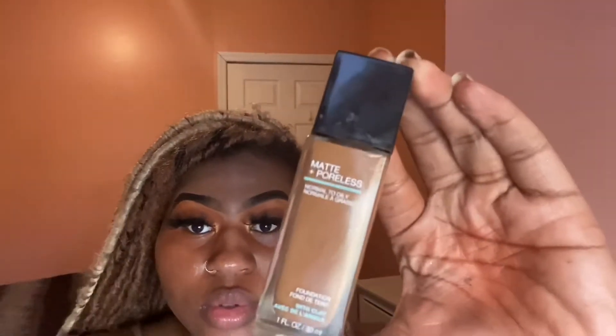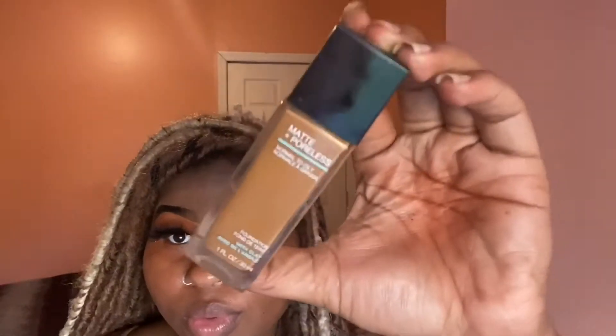Now we're moving on to the face. I'm going in with my Milk primer, getting that all over my skin. Make sure you get under your eyes and your cheeks — you want to prime up everything.